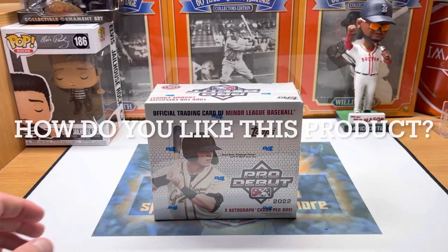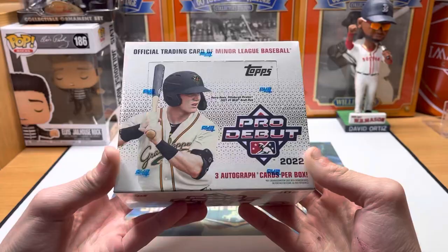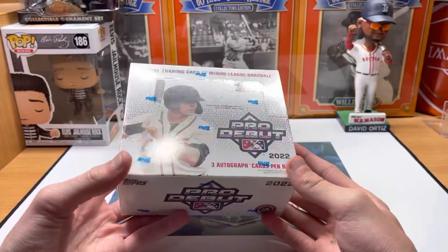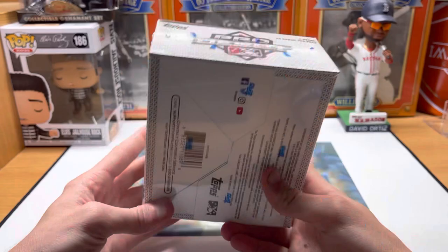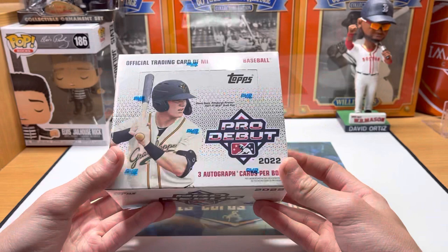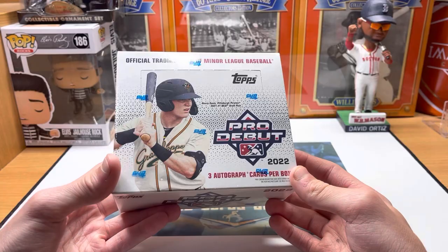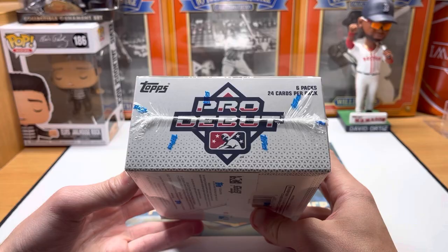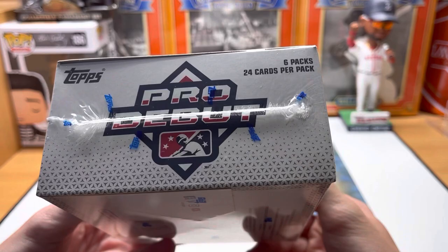Hey guys, Ethan Sports Cards and More back today with a brand new baseball card video. Today we're going to open up a brand new 2022 Pro Debut Jumbo Box - excited to rip into this, we're looking for three autographs. Pro Debut is a new product; they make this also in a hobby version. The jumbo boxes are about $100 and you get three autographs, but you can pay about $15-20 less - around $80 - and get a hobby box with four autos. The jumbo boxes have fewer autos for more money, but jumbos have exclusive chrome cards not in hobby, and you can get some chrome autos.